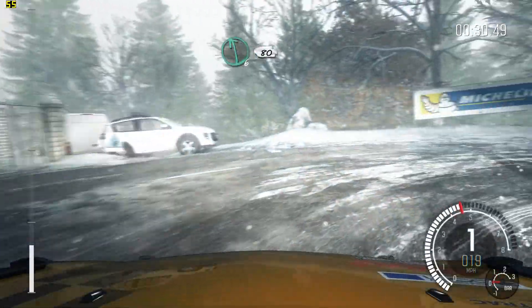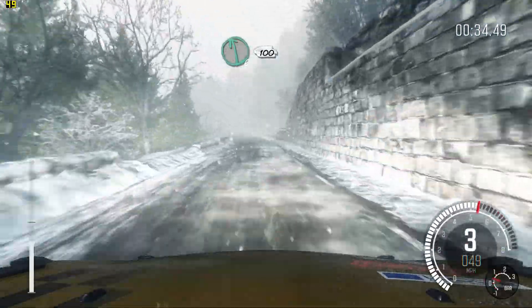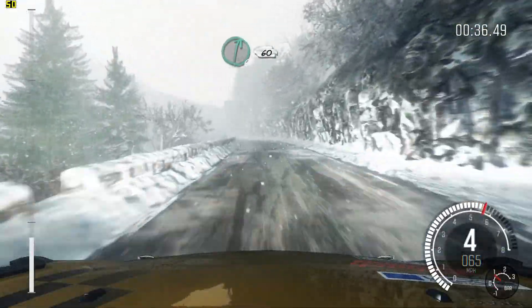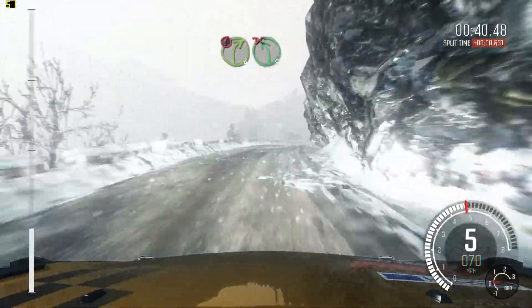Left 6 80, left 6 continues over 100, right 6 60 crest, portion right 4 tight, left 5, don't cut.